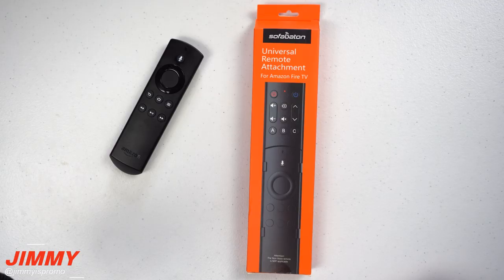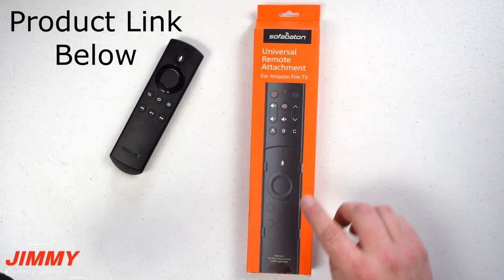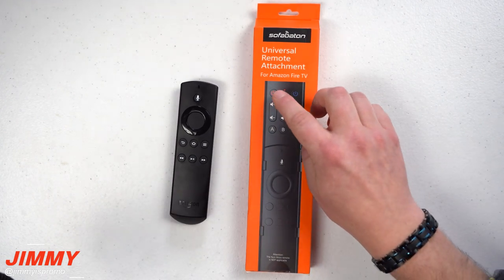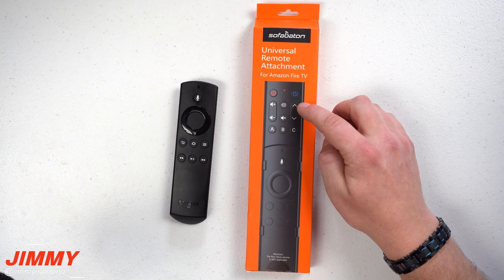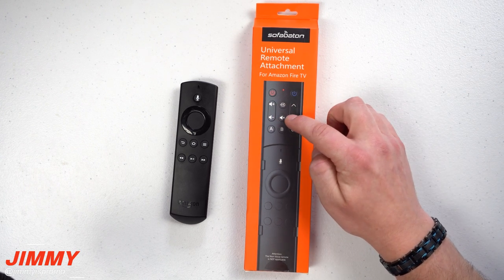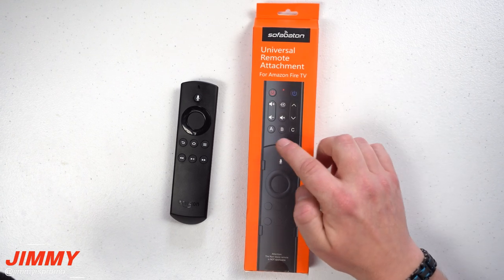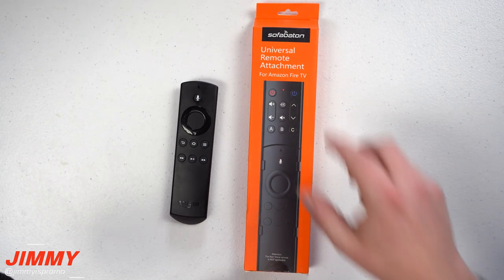That's where this universal remote attachment for Amazon Fire TV comes in. You simply take your remote, slide it in here, and you have 11 buttons on the top for navigating channels, going up and down in menus, volume up, volume down, mute, source, power, and then I set my A, B, and C buttons to do several different things.